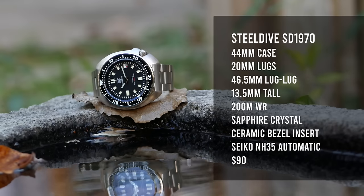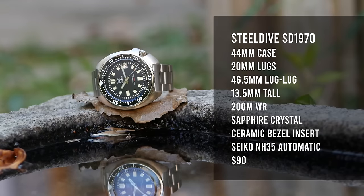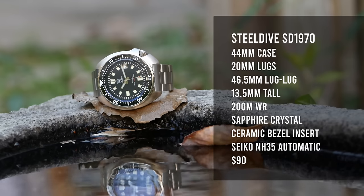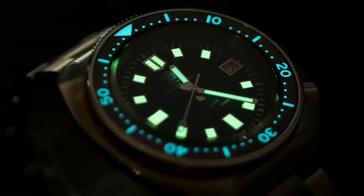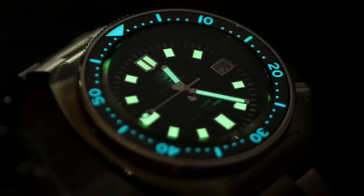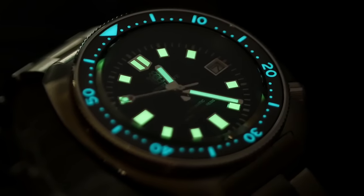It features a 44mm case with 20mm lugs, about 46.5mm lug to lug, 13.5mm tall, a sapphire crystal, ceramic bezel, a Seiko NH35 automatic movement, 200 meters of water resistance, and some extremely bright loom — and you can get all of that for under $100. Getting a watch with those specifications and that design has to put it in the running for the best watch under $100, no question.